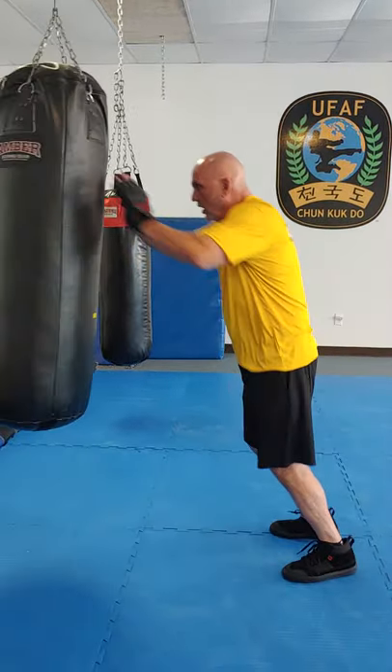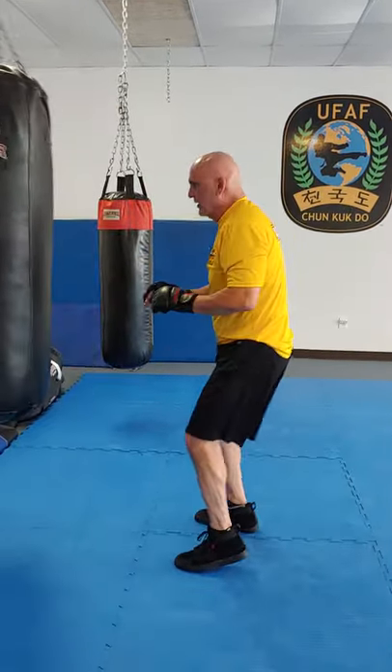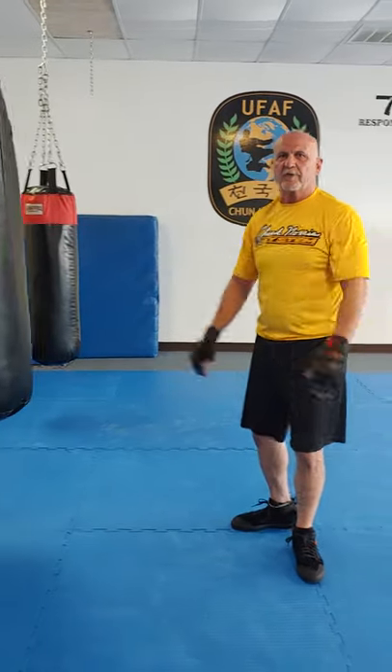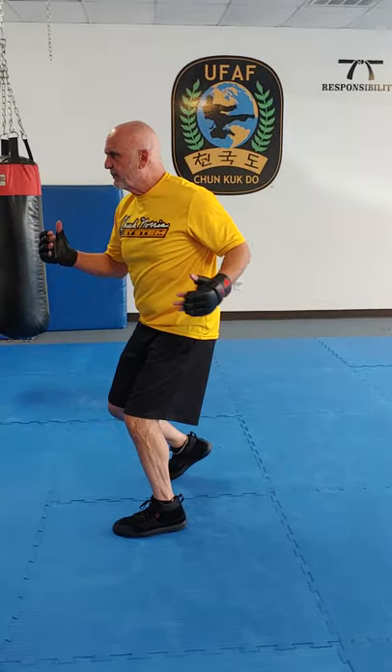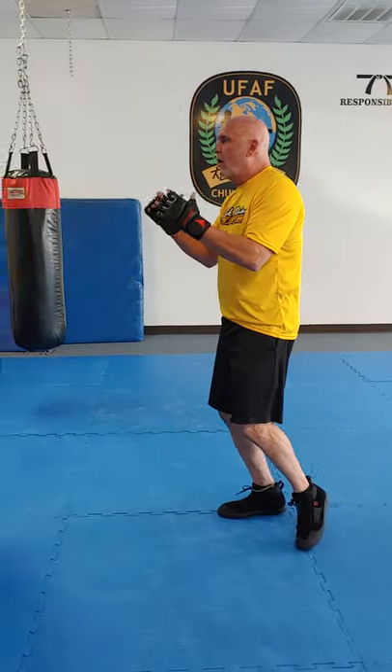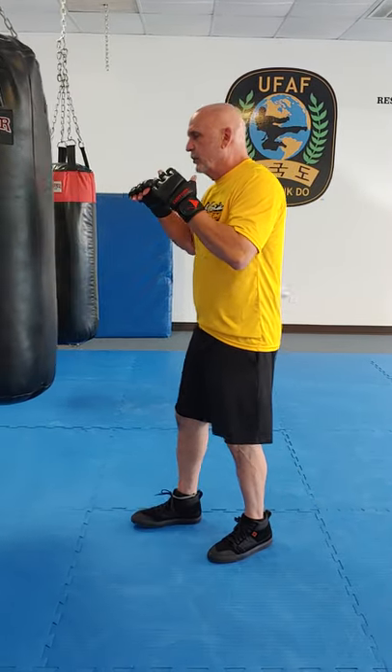That concludes our seminar. I hope you get a lot out of these different strikes — start seeing these lines and power movements, how you create power, and practice all moves to do a tremendous amount of damage as if your life depends on it. You can finish with any of these strikes or a combination of them. Thank you so much.